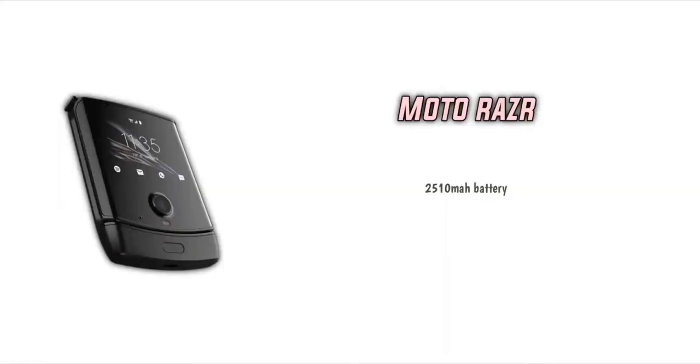We will talk about the battery. We can use a 2500 mAh battery with fast charging support.